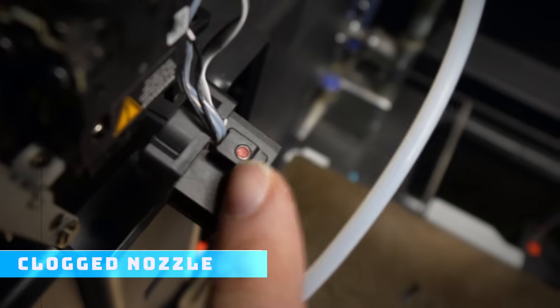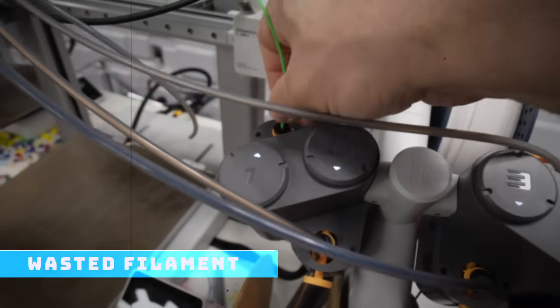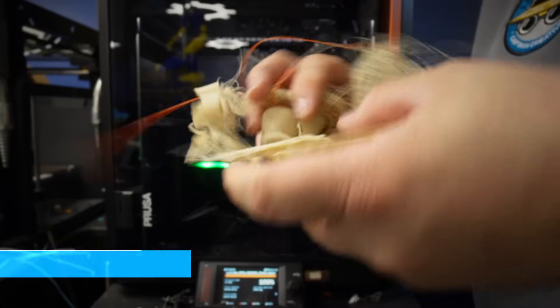Cracked filament, clogged nozzles, broken extruders, wasted filament, wasted prints.